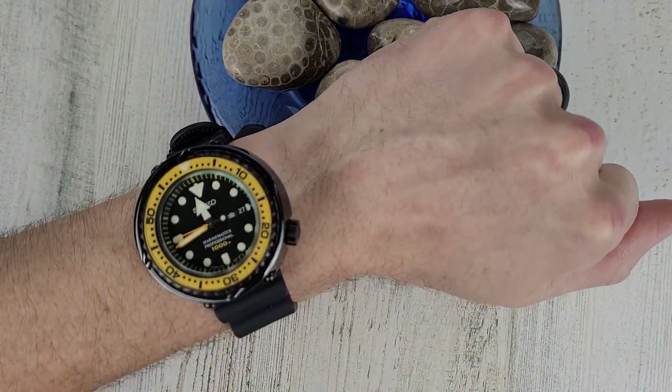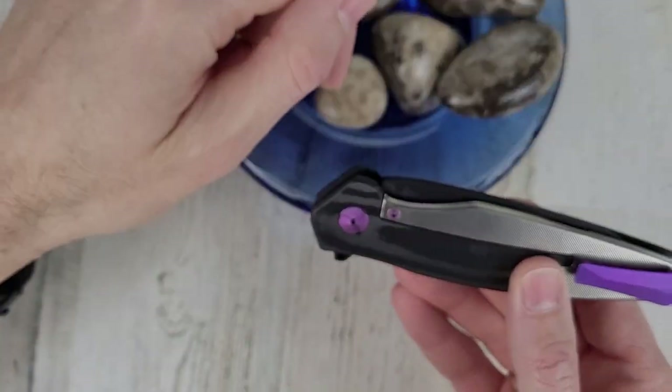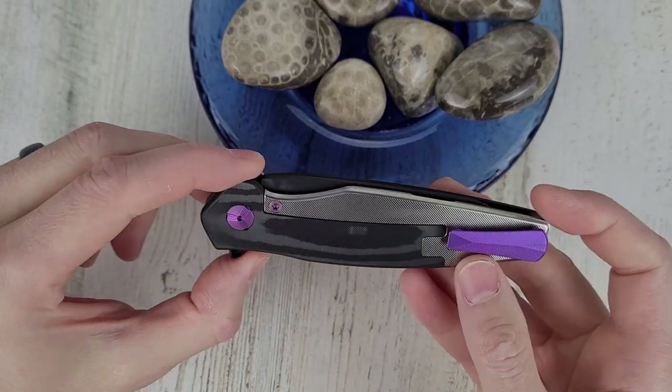Speaking of watches, I decided to put this watch on because it kind of relates to this knife. This has some exotic materials and so does this knife.